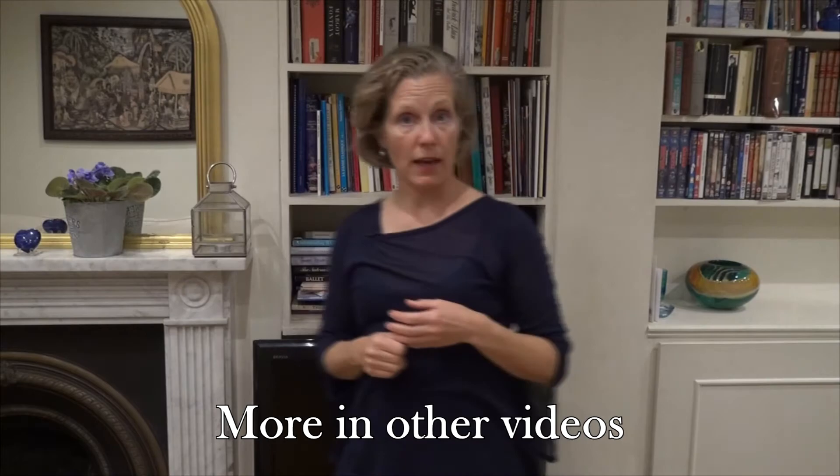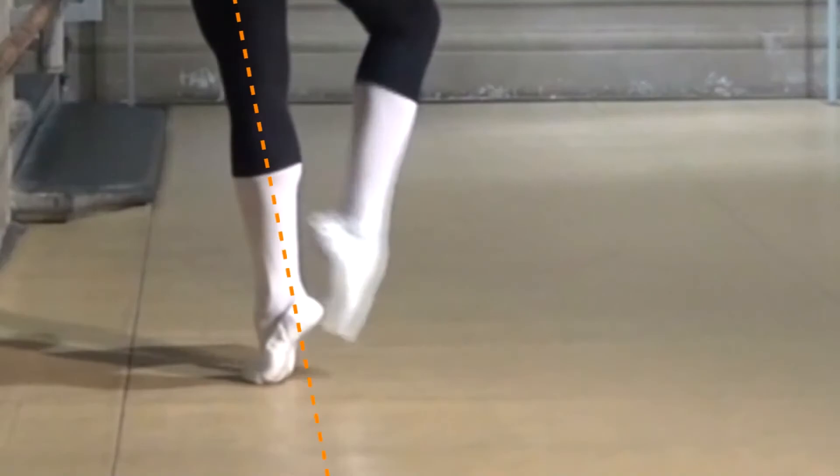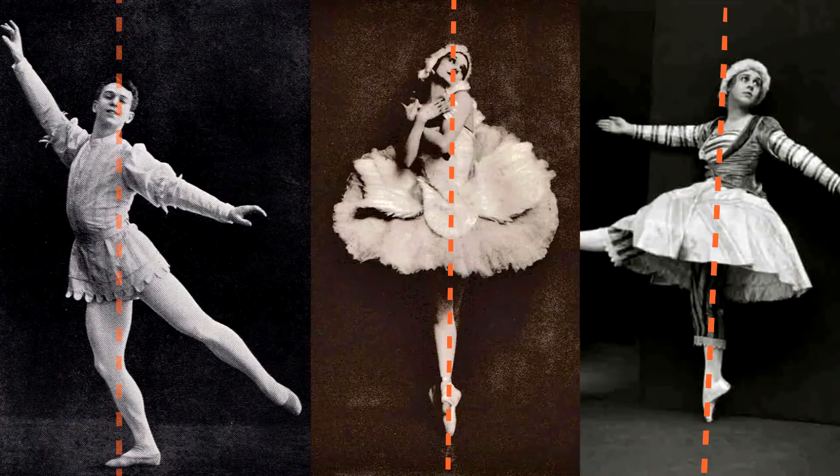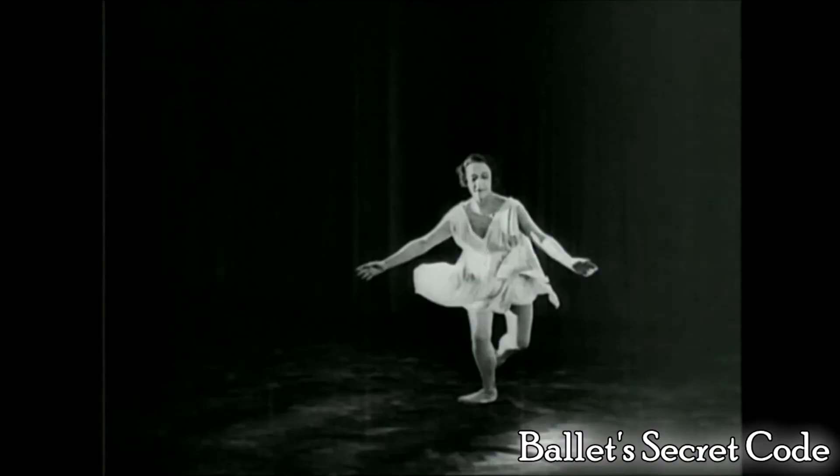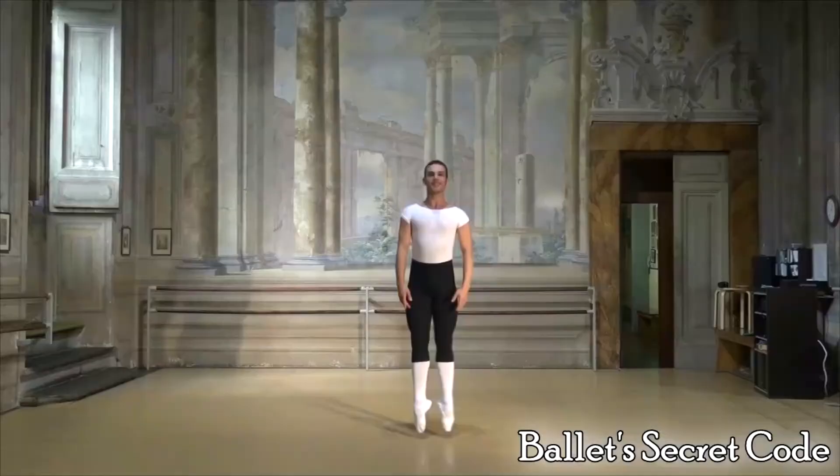So that's the Cecchetti fifth arabesque. Just a reminder — I've made a film called Ballet Secret Code. It's a one-hour documentary available on YouTube on this channel for free. It took a long time to make, I'm very proud of it, and it's all about ballet technique. You can find it on YouTube or click on the link below. Thank you.